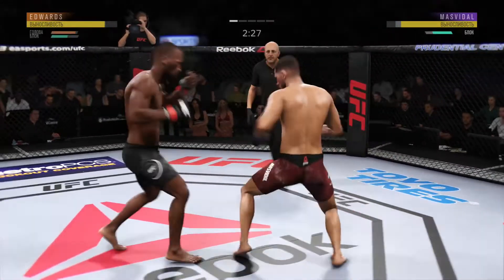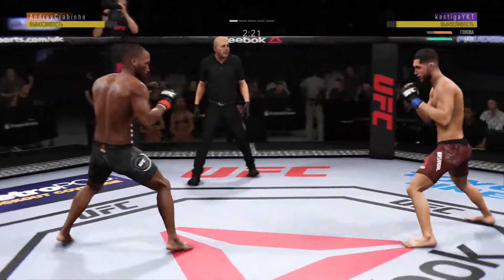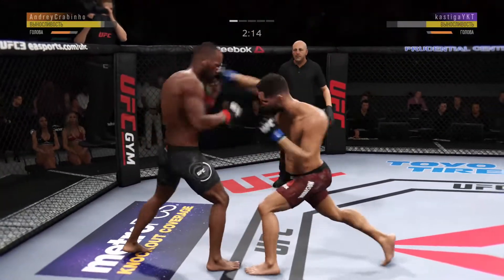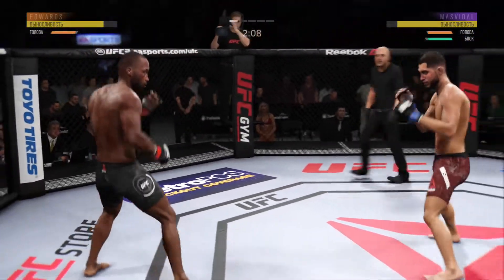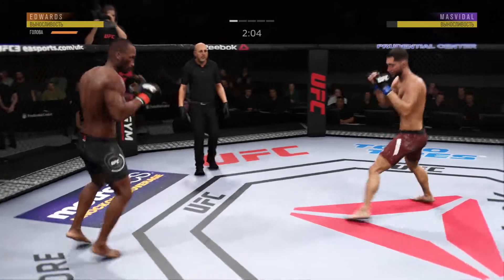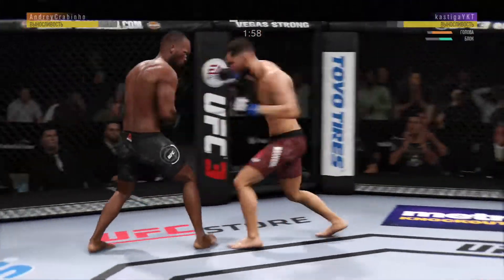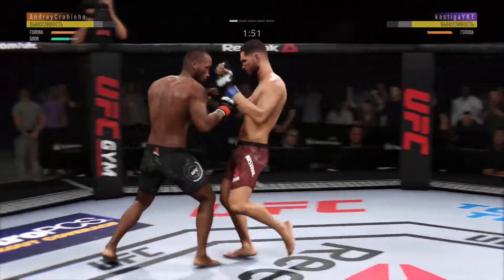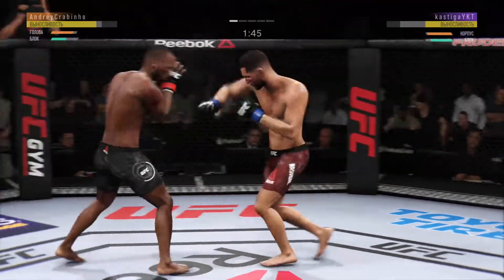He blocks the punch. Edwards gets caught with that punch — got to shore up the defense here. He missed that kick. Some nice back and forth action here. Kick to the body now. Edwards gets caught with that punch. Blocks the shot. That kick from the southpaw position.